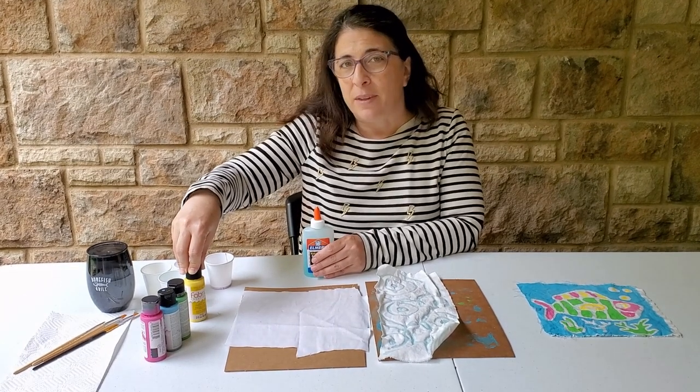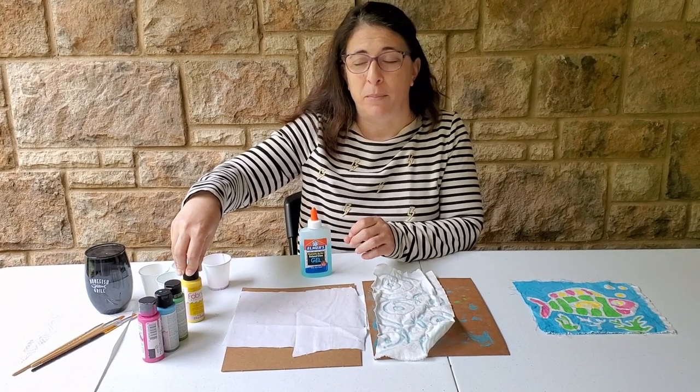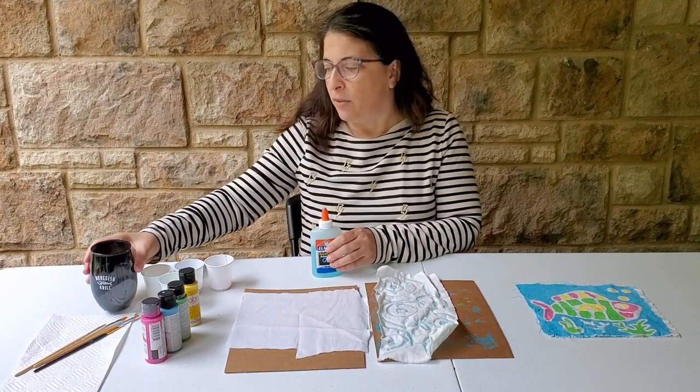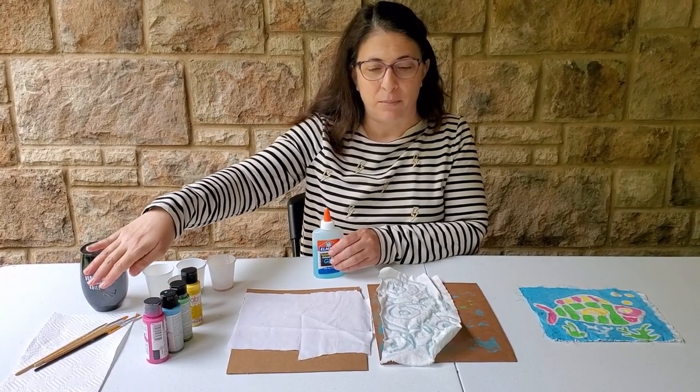You'll also need some fabric paint or acrylic paint, because we want the color to be permanent on our fabric. Another item you could use is food coloring added to water — that would also be permanent. I have a cup full of water, some cups for my paint, and some paintbrushes.